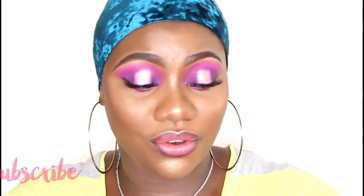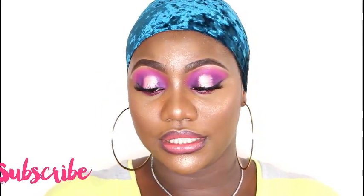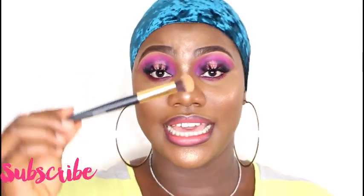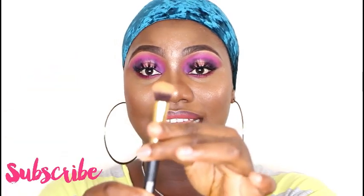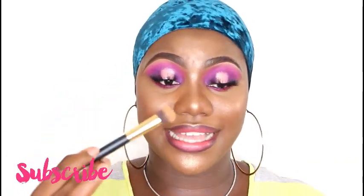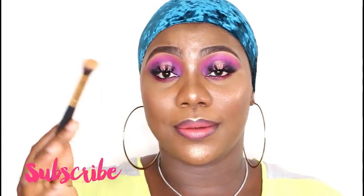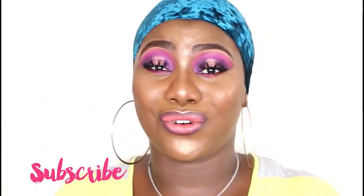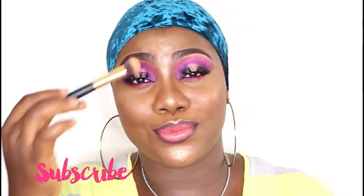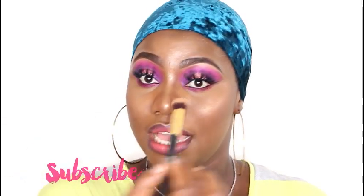The next one is a buffing brush — it's also a setting brush, a concealer brush, one of those thousand-and-one-in-one brushes. As you can see, it is really really dense. You can use it to set your eyes with powder, set your face after concealer, and it can get to all those places you think bigger brushes can't reach. So that's three brushes we've talked about now.